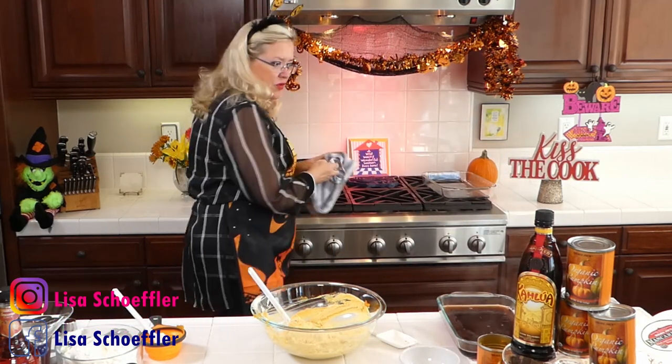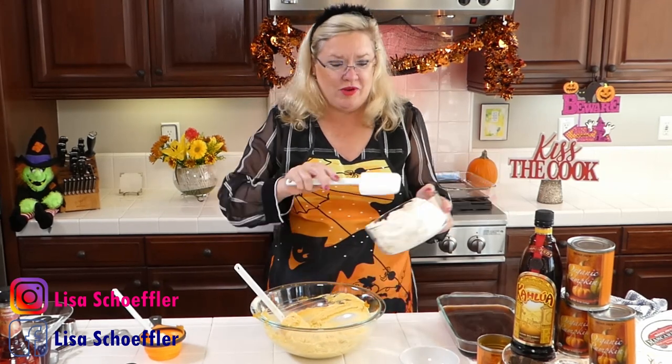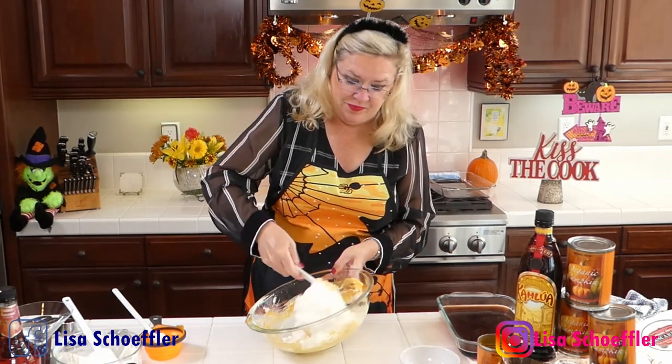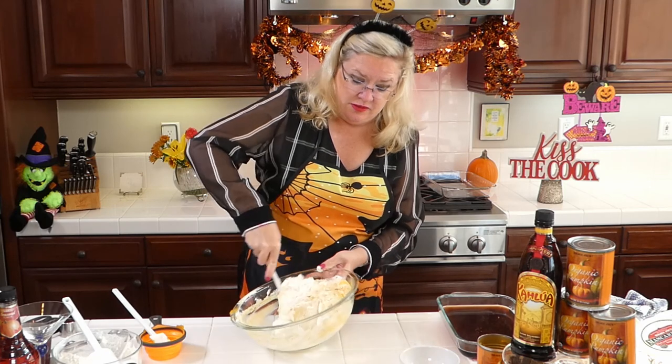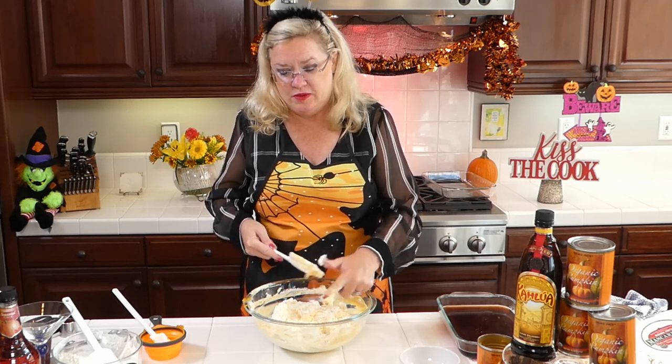I put it in a flat pie dish to cool off a little bit, because I'm going to dip all these fingers in there. To the mascarpone mixture I'm going to add our whipped cream — I'm going to save a little bit for garnish — and fold the whipped cream in. The whipped cream just lightens up this thicker mixture of the mascarpone and the pumpkin. I used less sugar than the recipe called for, and less in the whipped cream too, because I think it's going to be plenty sweet.